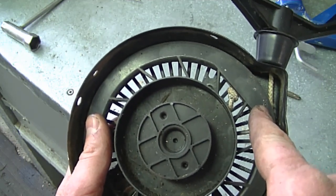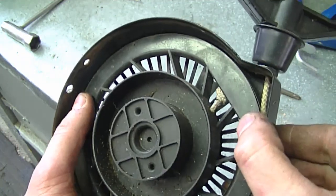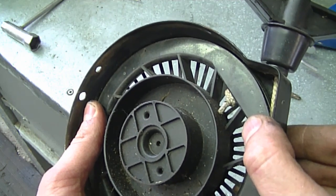On most recoils the pulley is made of plastic, so it's easy to melt a notch. If the pulley was made of metal — like on some older equipment — it would be a bit harder, but that doesn't mean you wouldn't be able to make one.